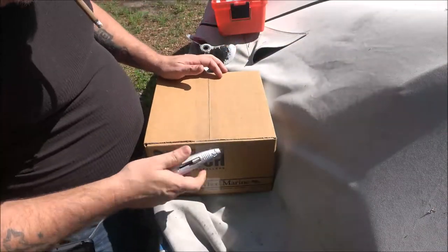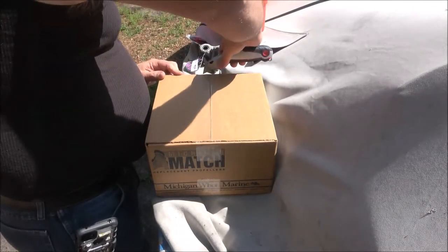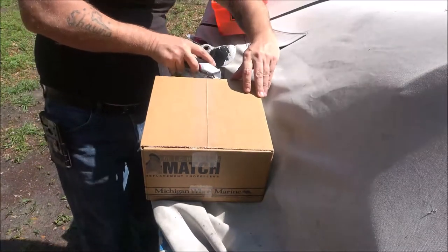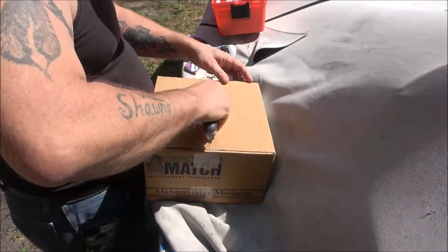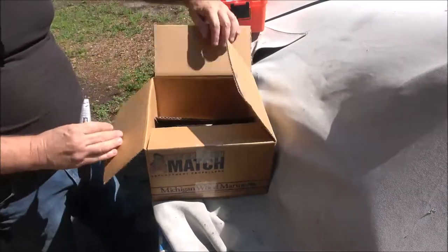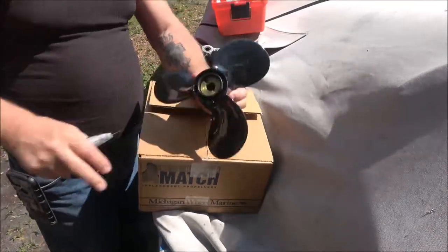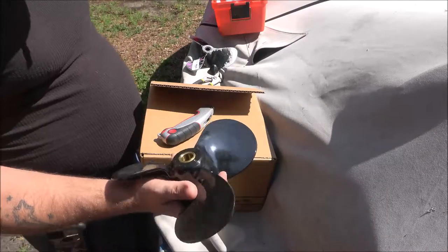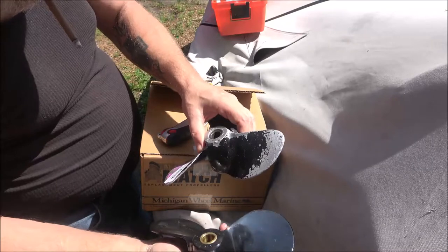As always, the first thing you want to do is open it up. Any new part you get, check it with your old one — make sure everything is the way it should be. And there is the brand new one — oh, shiny, pretty. That's going to look so nice when the boat's all painted. So here's the old one. Yeah, it needed a new one.